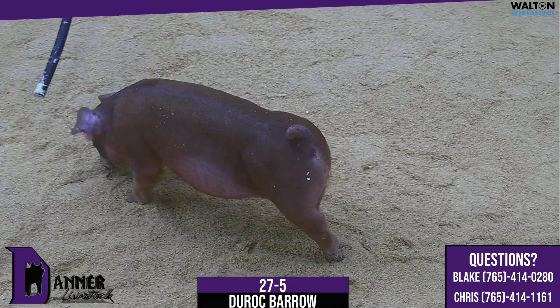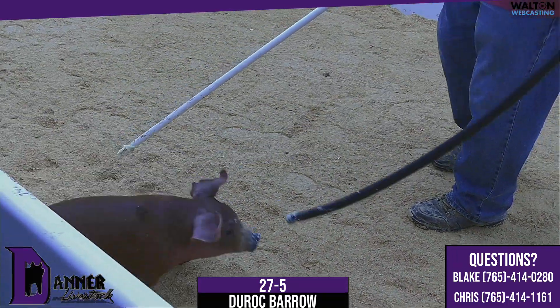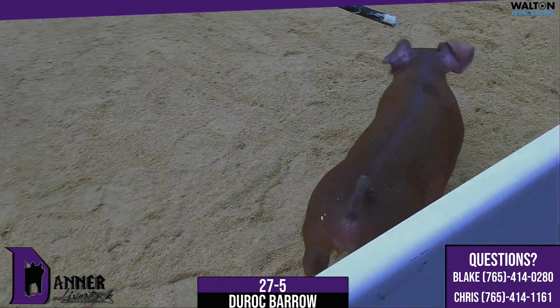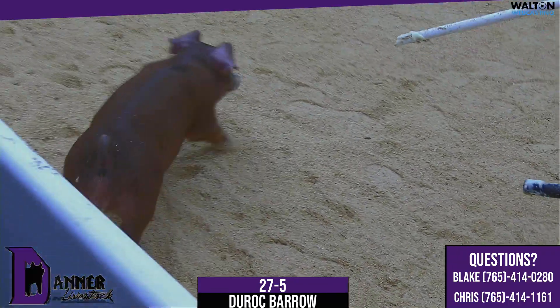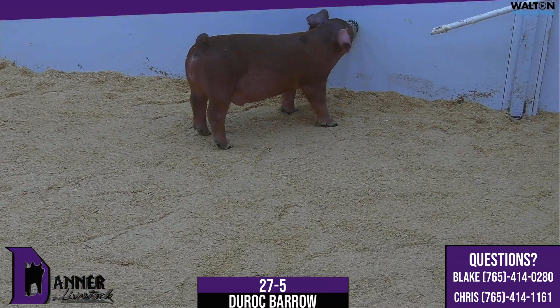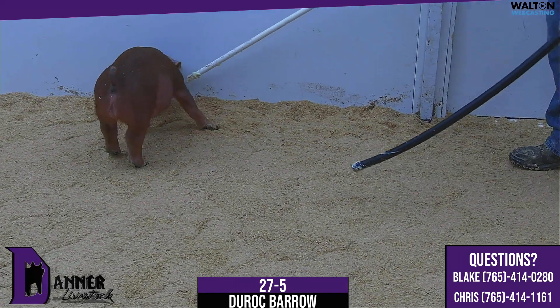Still busted open, still square to the ground, still long-fronted with a stout skull. A little greener maybe in his muscle pattern makeup, but to me that reads like he's going to continue to come on. In his maturity pattern, as he continues to mature and probably get right at the right time — like Blake said — when it comes time to 260 to 275, rock and roll and have yourself a competitive Duroc show barrow. Again, this is 27-5.